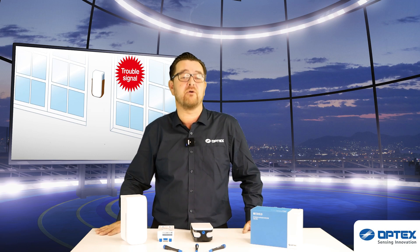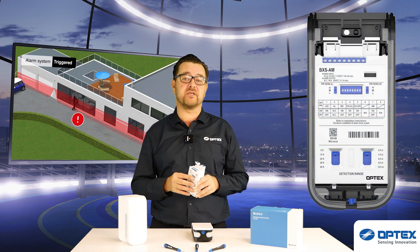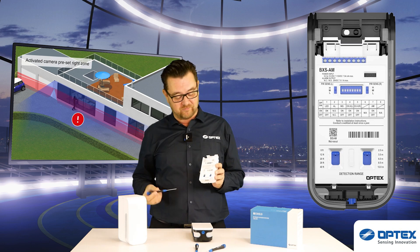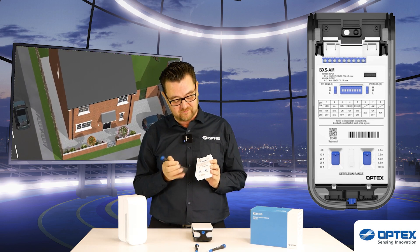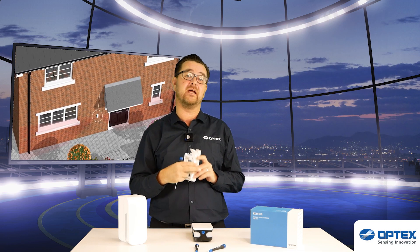Two models are also available with anti-masking, meaning that should anyone try and cover the sensors up to bypass it, you're going to know about this at the control panel. Another nice feature on the BXS is what we call the blue touch — everything blue on the sensor can be adjusted or is needed for installation. The sensitivity and range are very easy to use. Now let's head outside to Barry and see how one is installed.